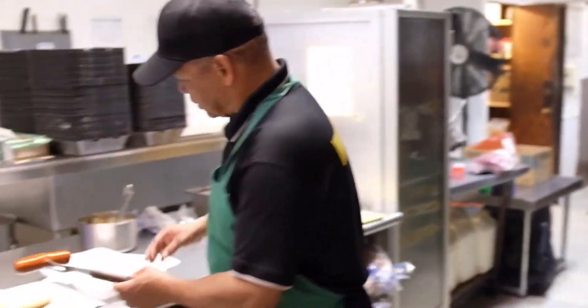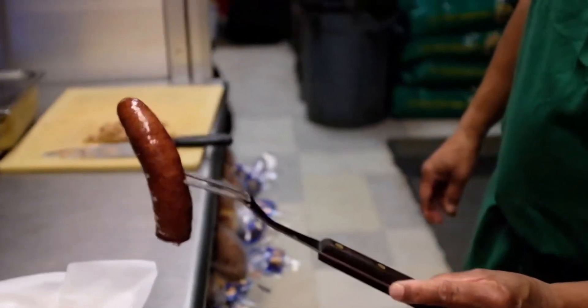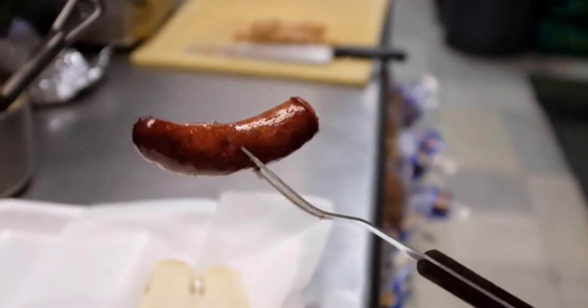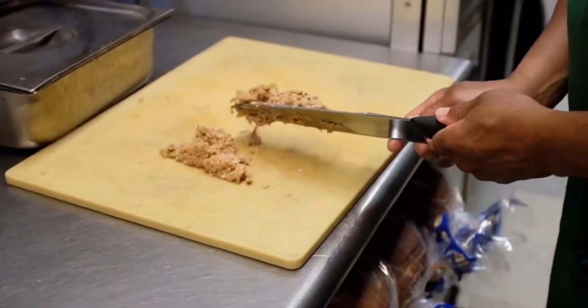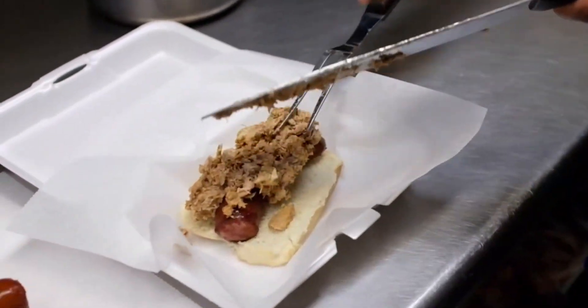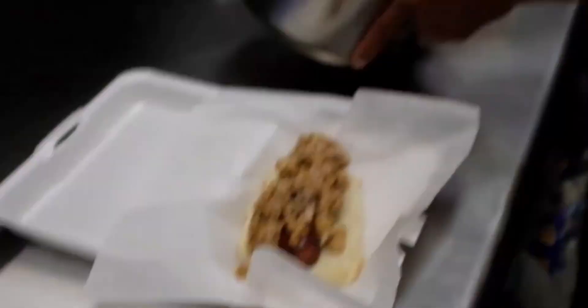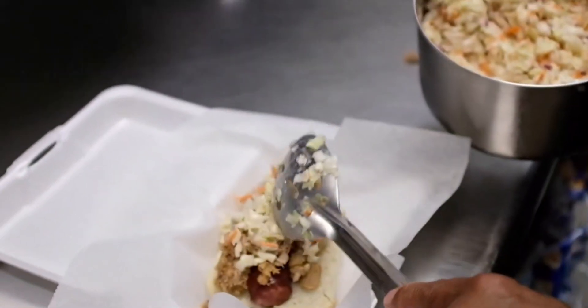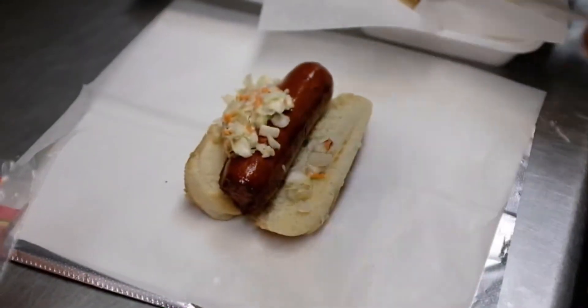We take it over to the bun — the beef one. It also has a nice little brown finish to it. This is what we consider the Deluxe Polish Boy. That goes directly on to it. Then we top it with a little headdresser — yes lord — coleslaw!